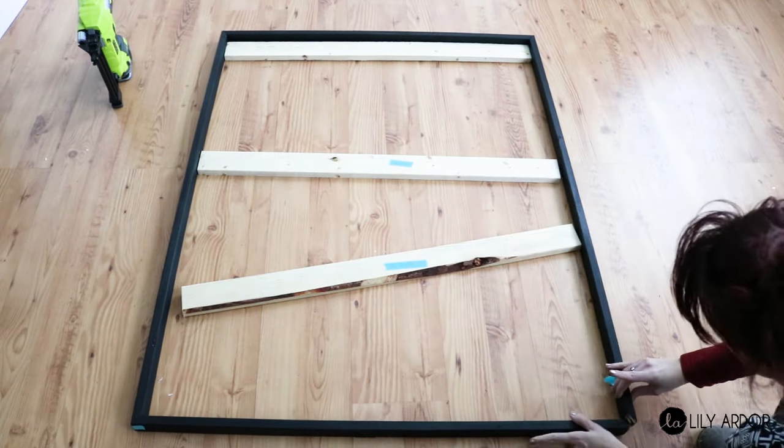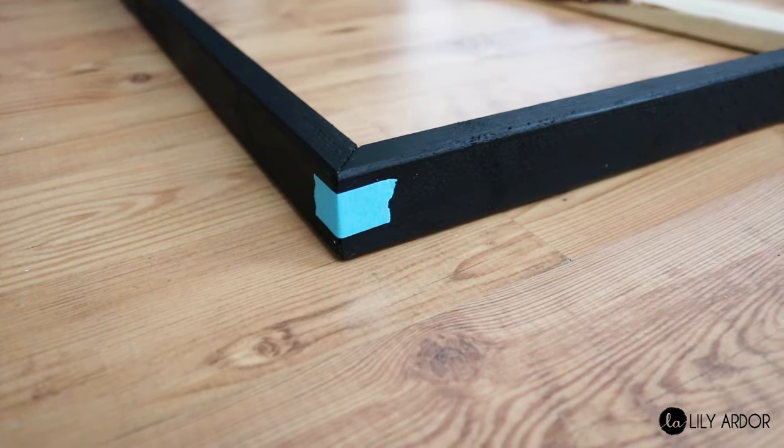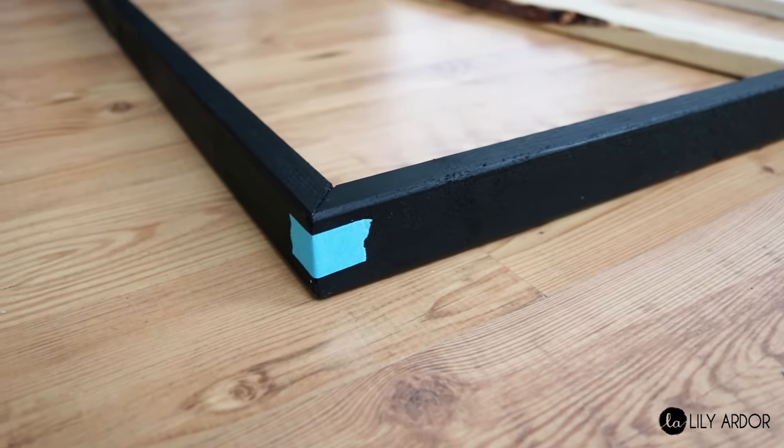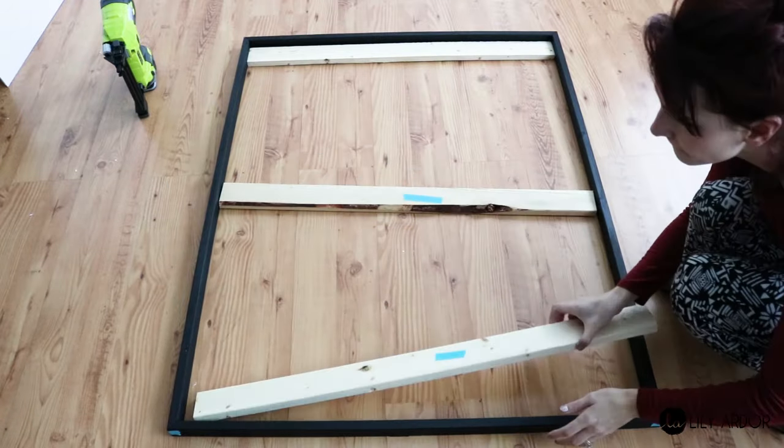I actually used the same trick when cutting all the frame pieces as well. I had my panel laying flat on the floor, cut each piece of frame, then taped it to the panel to make sure it was a perfect fit. It definitely helped with those perfect 45-degree cuts.